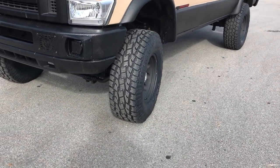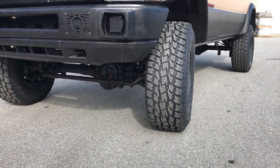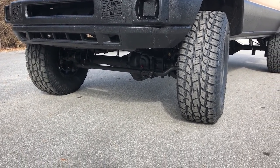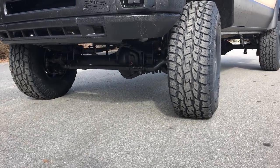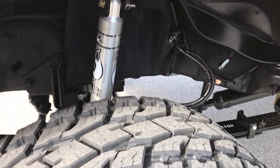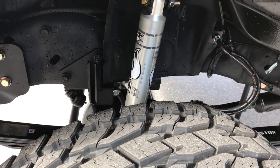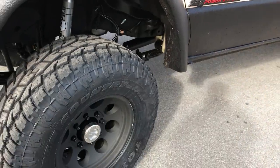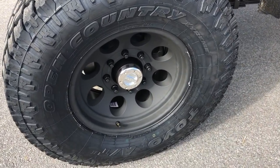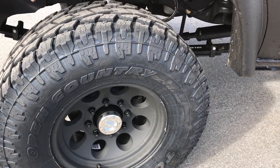Suspension — it's all standard stuff. 6-inch lift, 35s. It has a stage 2 front axle, 410 gears. It's got a Detroit locker. All the standard U-Joint stuff: crossover steering, single Fox 2.0, track bar bracket, Mile Marker hubs, Pro-Comp wheels — 7069 series on 35/12.50/17. Toyo AT2s.